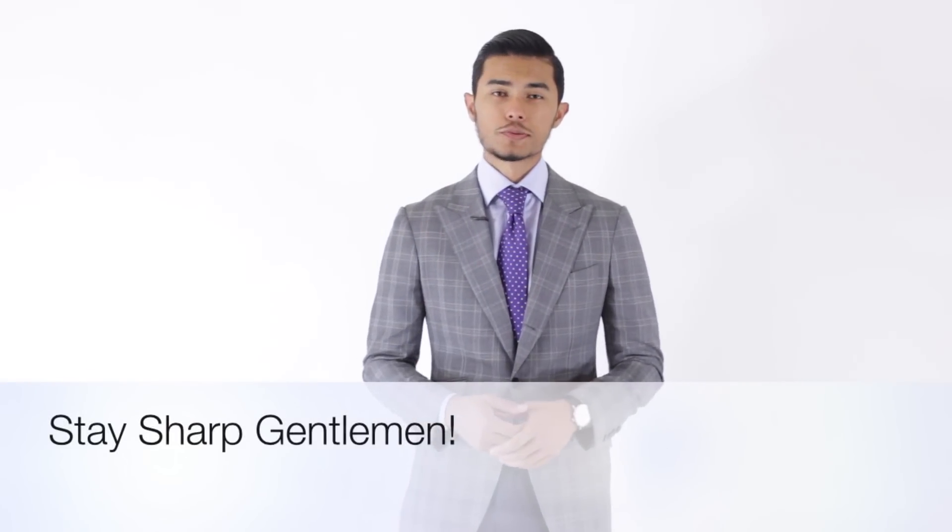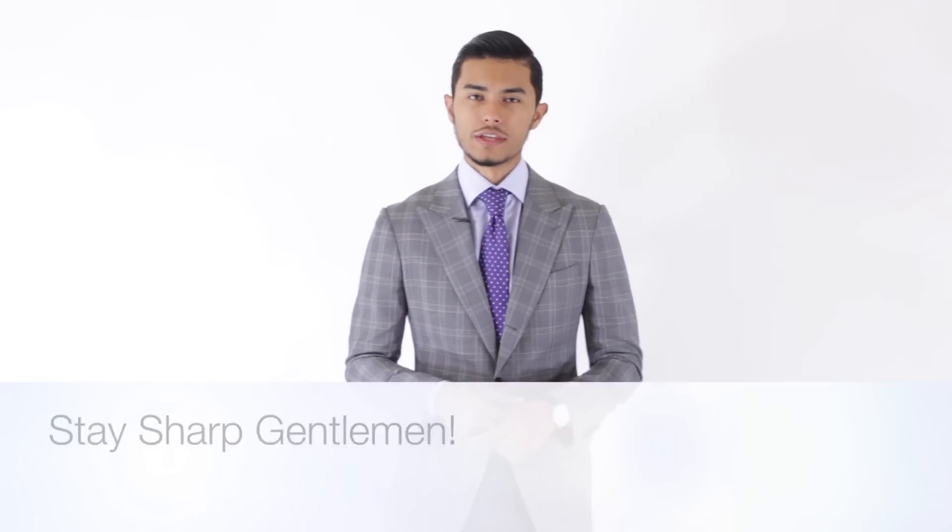That's it for this week guys. I hope you enjoyed this video. If you did, remember to hit the like button and also subscribe — I put out two videos every week. Thank you guys for watching.